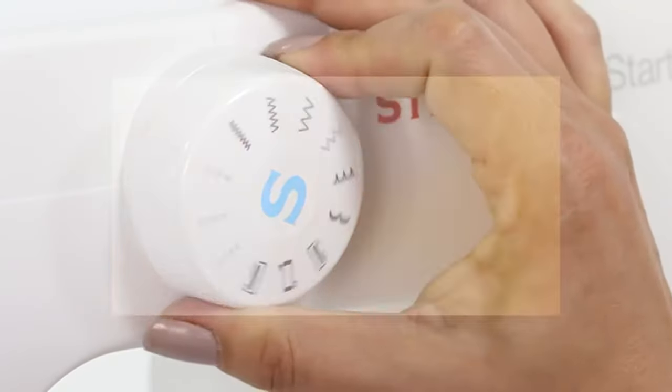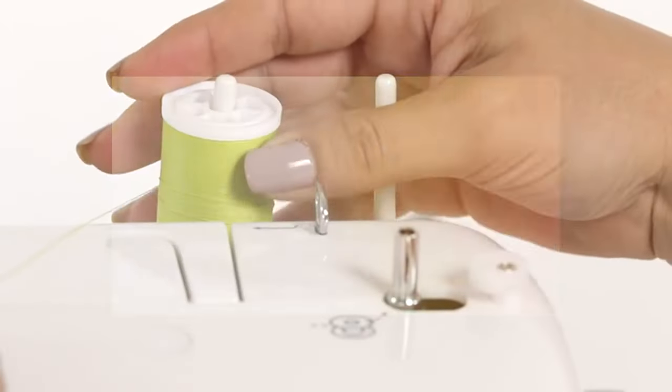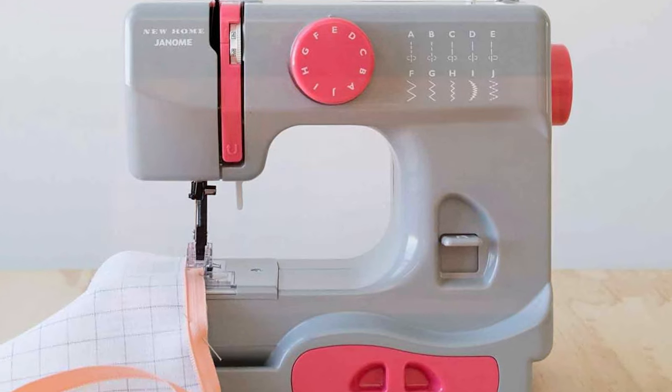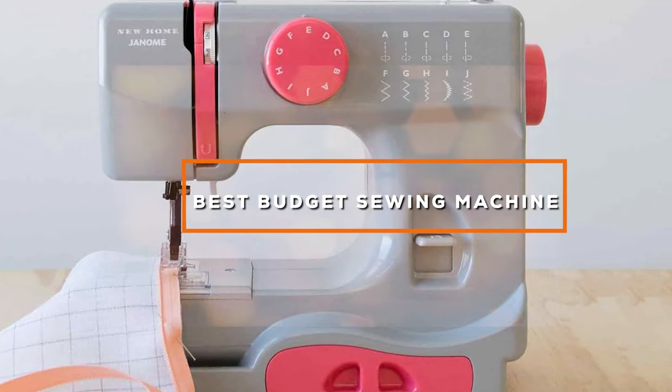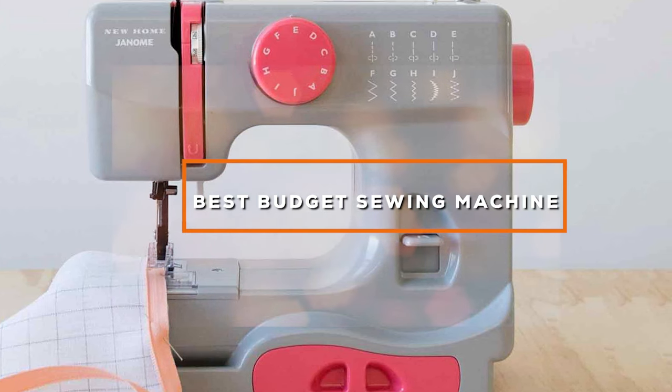Welcome, sewing enthusiasts, to a world of affordable creativity. Today, we're diving into the realm of needle and thread to discover the best budget sewing machines that won't break the bank but will certainly spark your sewing passion.